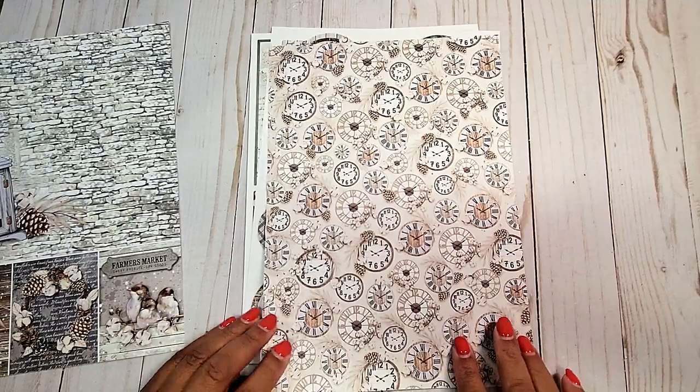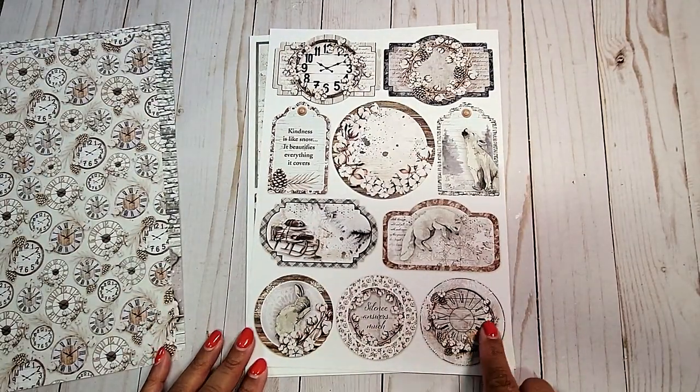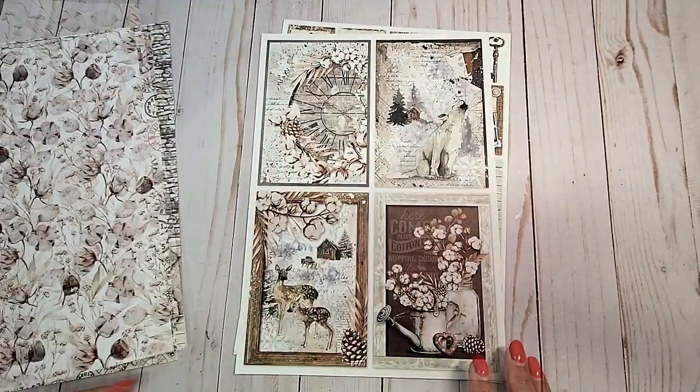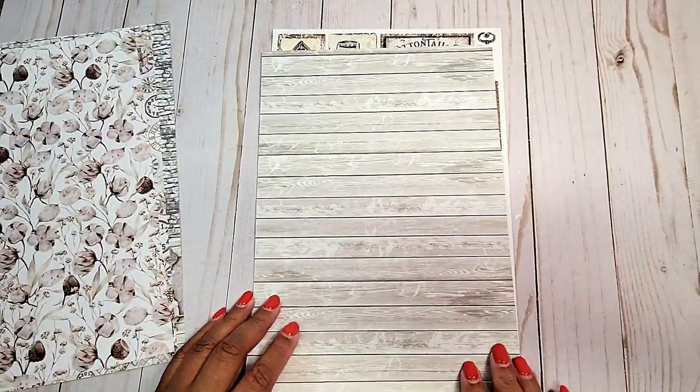On this page, we have these fun clocks. Next, we have more fun cut-aparts — we have circles down here, a large circle here, and these unique shaped tags. We have cotton on this page. More fun cut-aparts. On the back page, we have a distressed wood grain in gray.